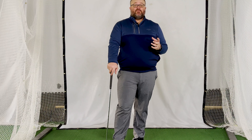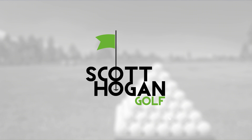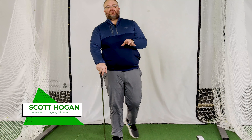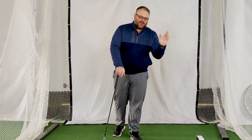Hey everybody, Scott Ogun coming at you. We are talking about your garage golf setup — why do you not hit the ball as far indoors? Thank you so much for tuning in. Click that subscribe button down below and make sure you click that bell for notifications on our upcoming videos. But onto the garage, let's talk about it.